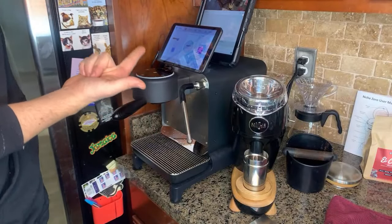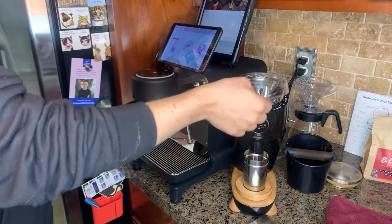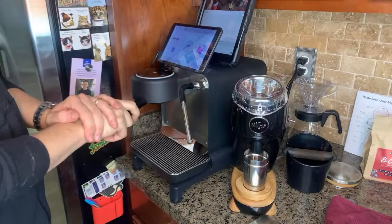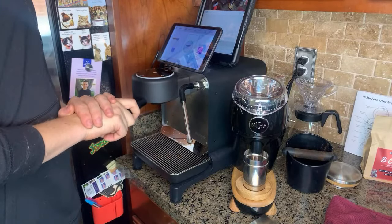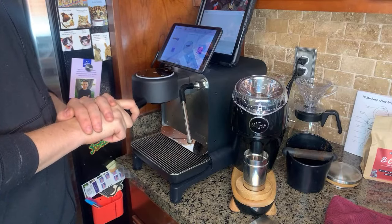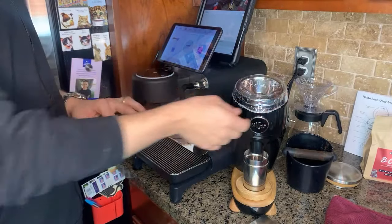I got my dream espresso machine, which I got because of COVID, and my brand new Niche grinder. This was my dream setup, and I finally got them all together after about two months of waiting. Now I'm just going to try to dial it all in and see how it looks and how it works. I used it last night just to season the burrs and haven't really dialed in much.